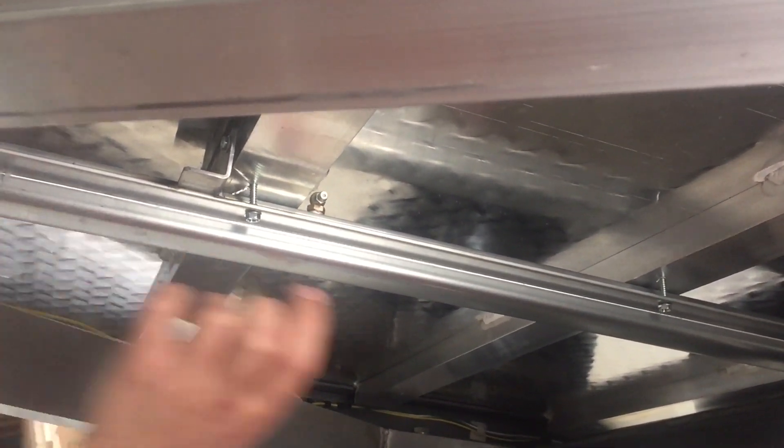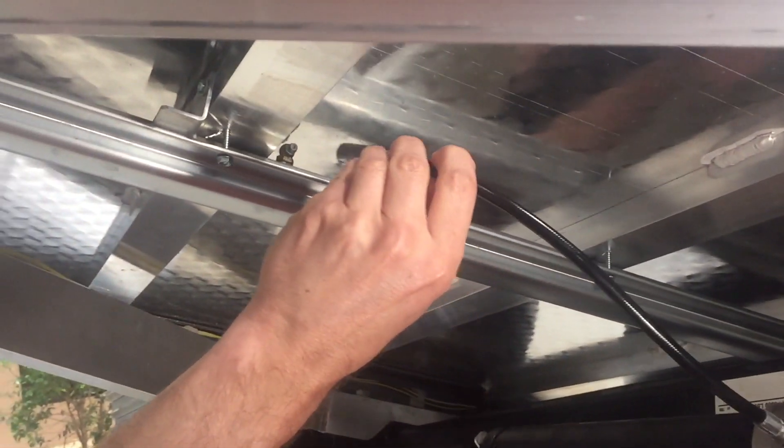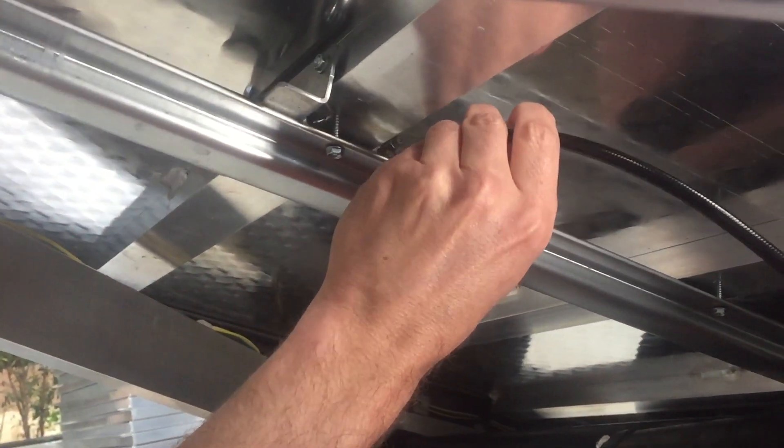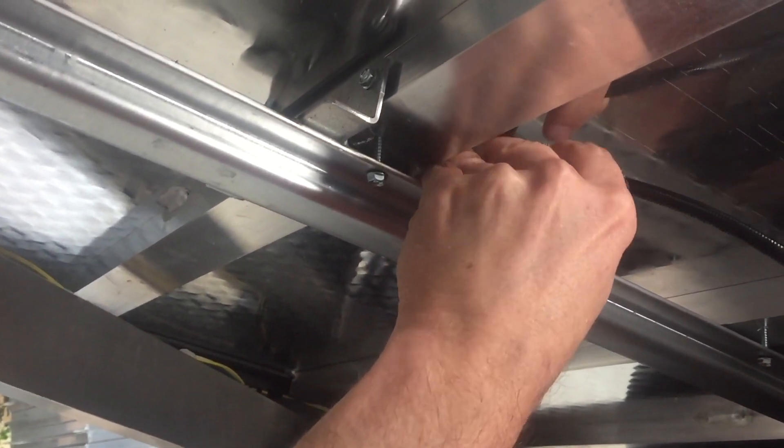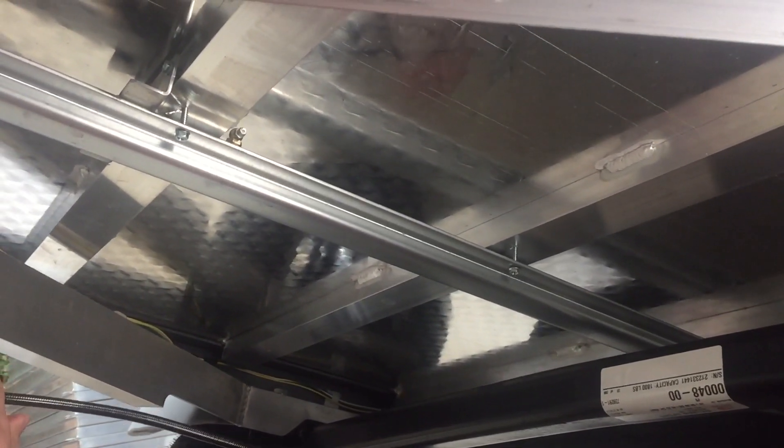When maintaining your GO, the first thing you want to do is crawl up underneath and grease the lift system. The lift system master tube runs down the center of your GO, and it has two grease fittings. The forward grease fitting is about 12 inches in front of the axle. You simply take your grease gun, apply it to the fitting, give it about 6 pumps of grease, and pull it back off. That's all there is to it.